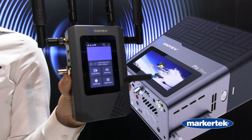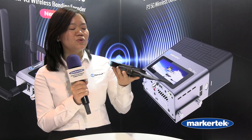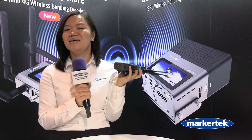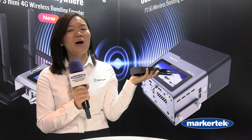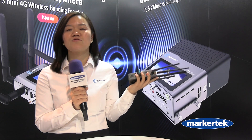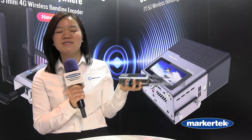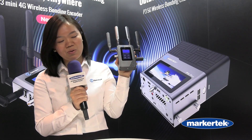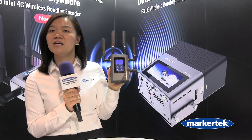As you can see from the product, we have a touch screen so you can easily set up all the parameters. We also have batteries inside, so you can easily go without any power supplies. The battery can last about three to four hours. It's very compact and can mount directly on top of your camera either way.